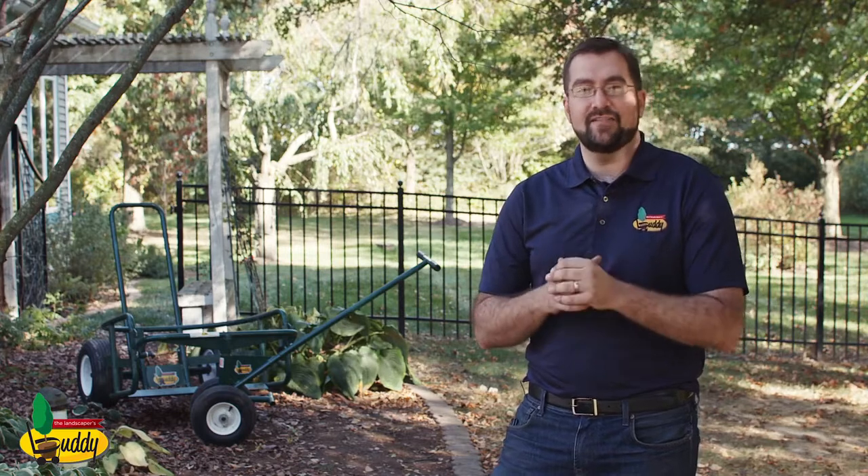Hi, I'm Pete with Jay West. We manufacture the Landscaper's Buddy. It's an exciting new product and today I'd like to talk a little bit about what it can do for your business.